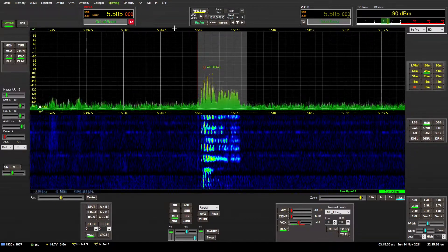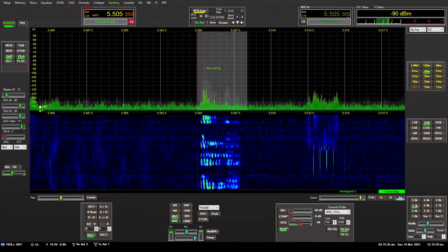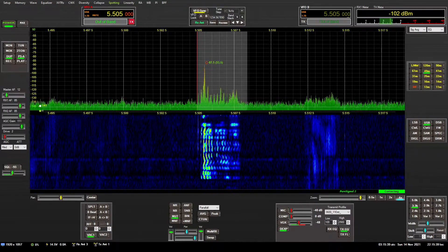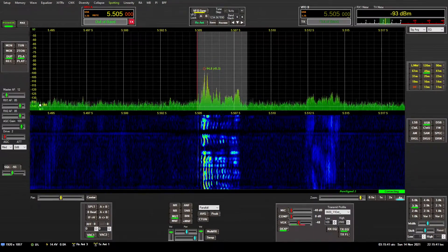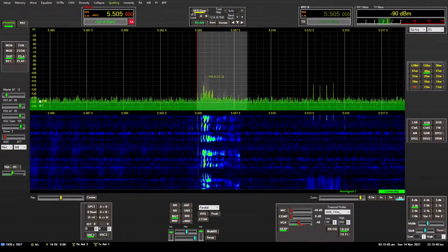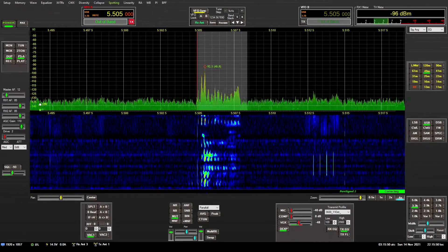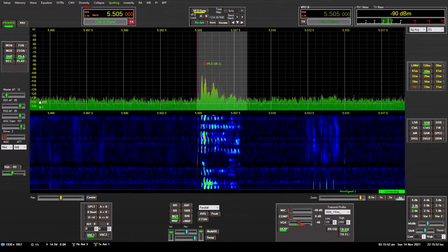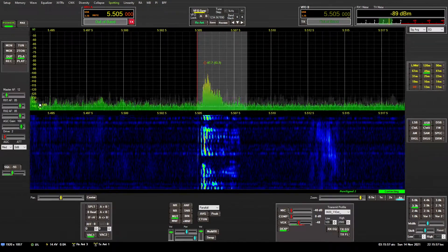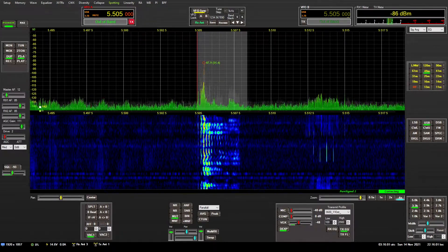So immediately your observation is: wow, the noise floor is down around S2. The received signal is not quite as high, at just under S7. But the difference that the beverage delivers is the fact that there is a tremendously higher signal-to-noise ratio. Right off the bat you can tell that this sideband signal is much more intelligible on the beverage antenna.